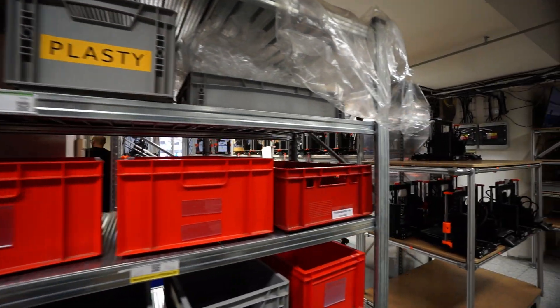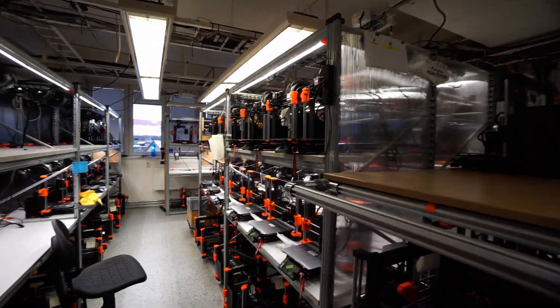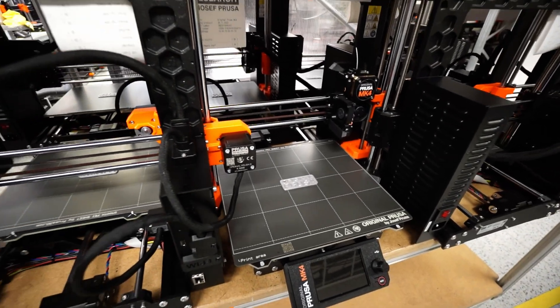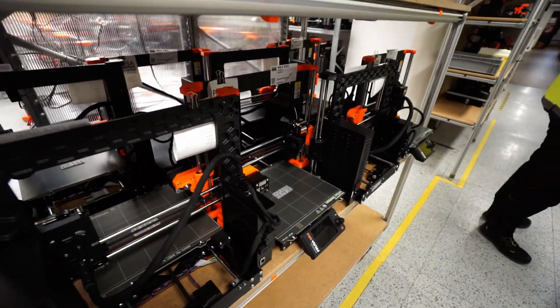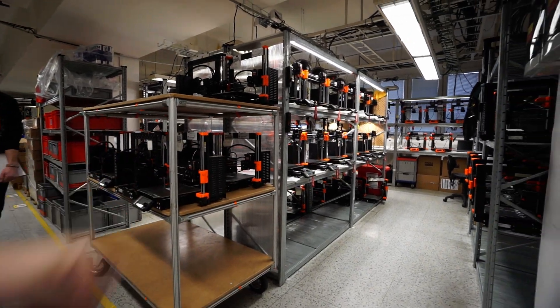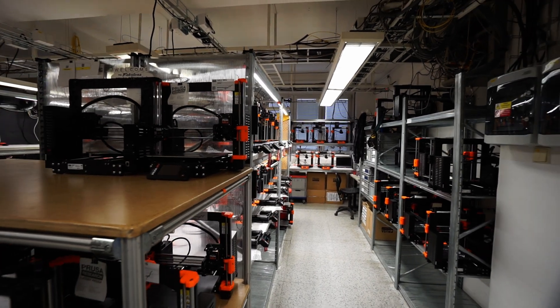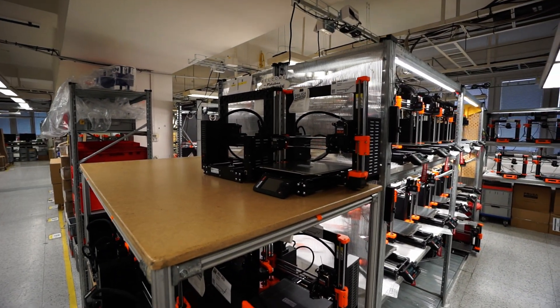And from there, the machines go to final testing where the sample print is applied to the bed before the printers are boxed up and shipped out to you guys all over the world. From here, they go onto these carts, which go to another floor where they are put into boxes, a label is applied, and then the alpacas run them to your front door.